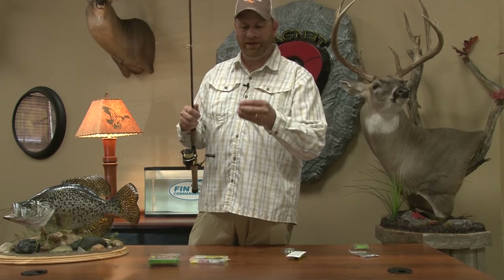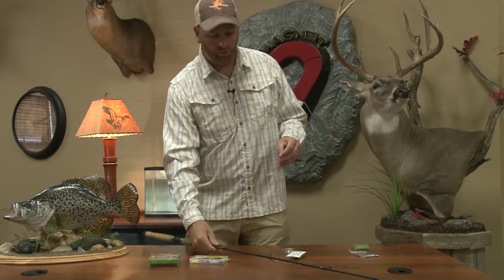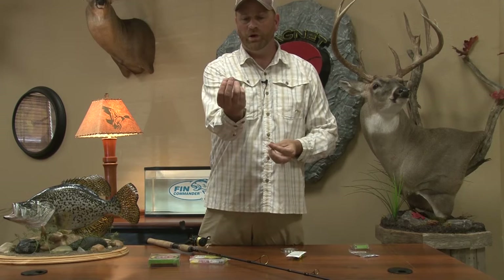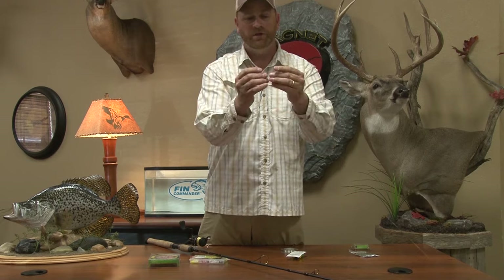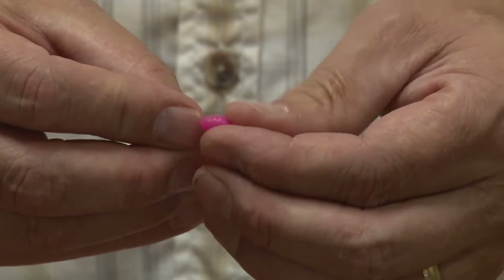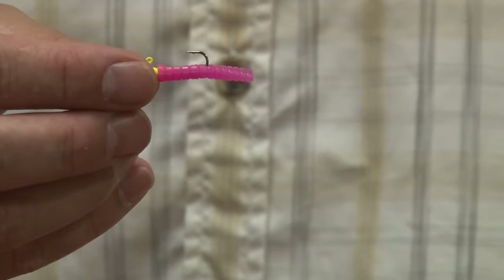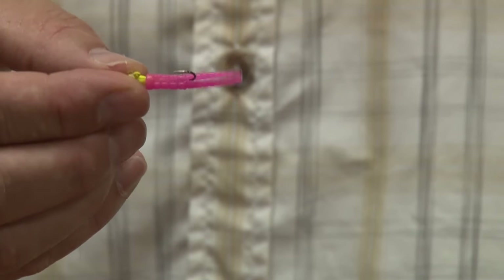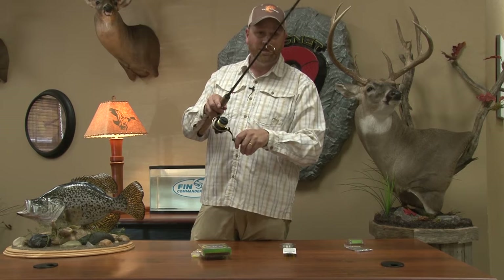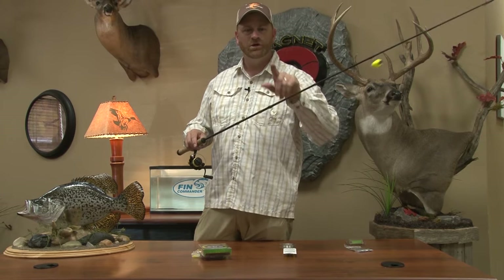Once your Trout Magnet is tied on, make sure the body is perfectly straight. The body has a split in the tail — run the hook right through the center of the body and out the split of the tail. Once it comes out the split, push it up and it should look straight. If it doesn't, re-thread it. Now set your drag — since we have two-pound line, you can pull it out — and with this Trout Magnet system, you're ready to hit the stream.